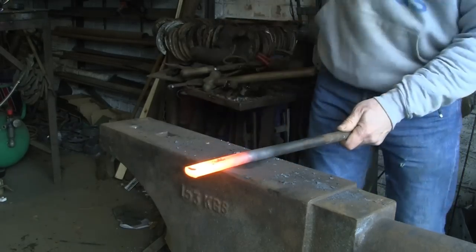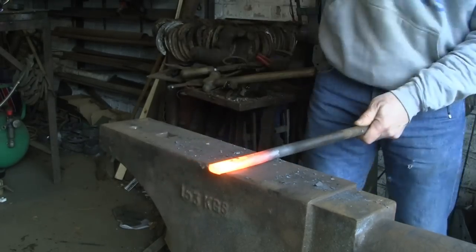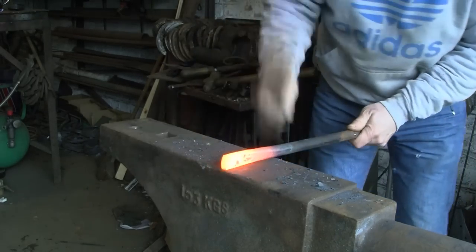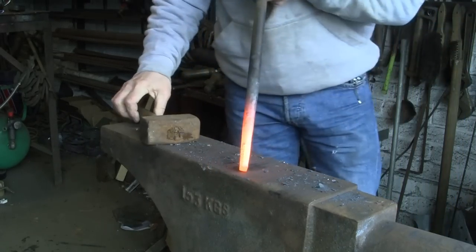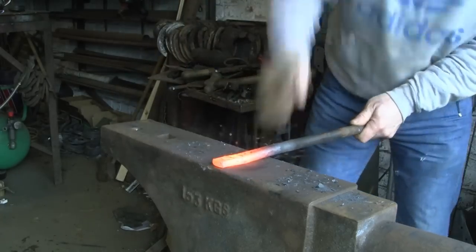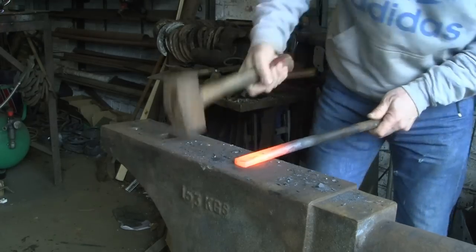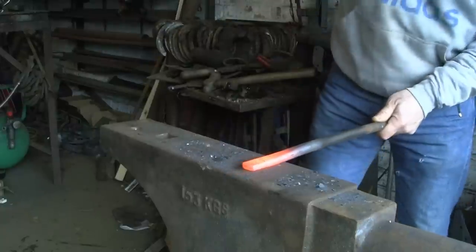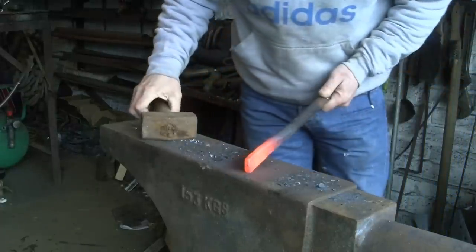It's not just the bar shape — it's the fact that the bar is springy that holds it there. So we need to get it thin enough. You can see it's coming down, but we need to get it thin enough so that there will be a bit of spring in it. When you tap it back down into the hardy hole, it's the spring in it that holds it there and the friction in the hardy hole.